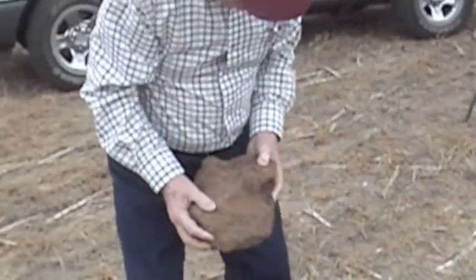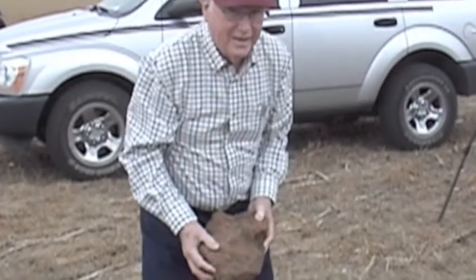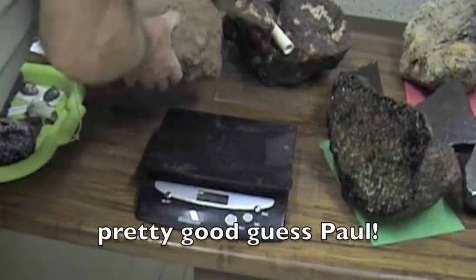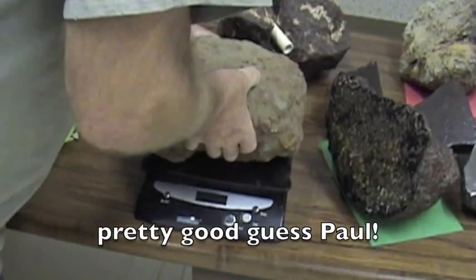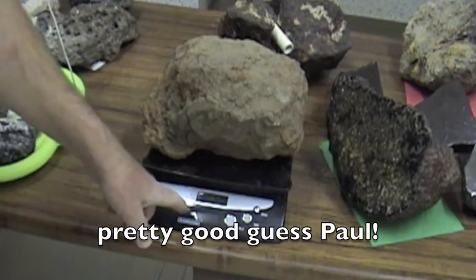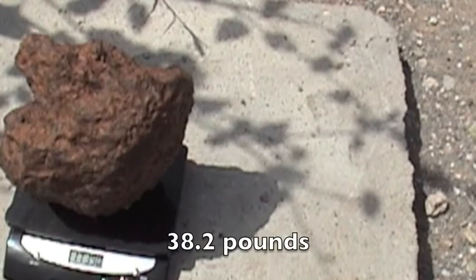That's what really gets me excited. Probably a 35–40 pound specimen — these are always way more than you think they're going to be. 38 pounds, 12.4 ounces. Okay, here she is all cleaned up. Final weight: 17.39 kilograms.